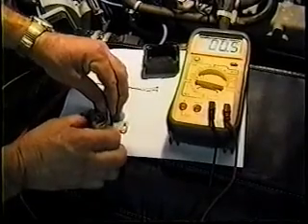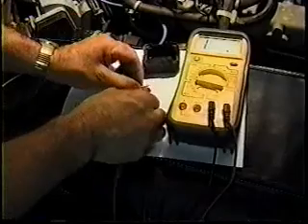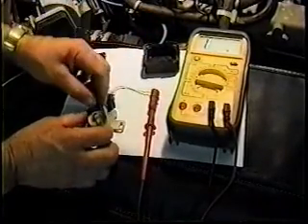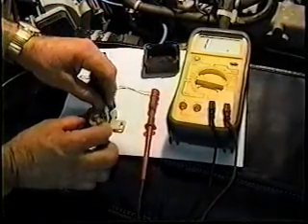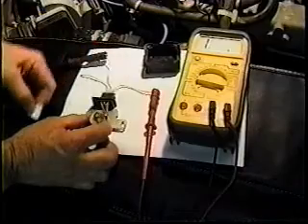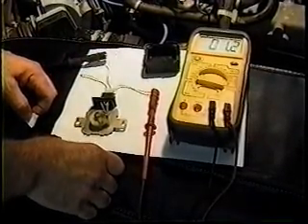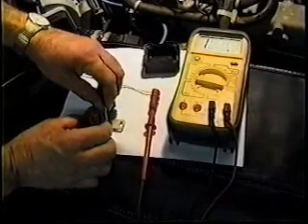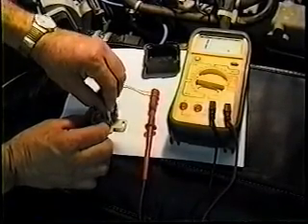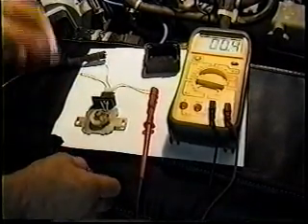We'll go over and do the other one just for fun. If that other one was that dirty, we'll check this one too. This is where a digital volt-ohm meter comes in handy — you would not be able to do this otherwise. I'm sitting here on a 200-ohm scale. We'll rub that one through there — that other one was 0.9 ohms; this one is 1.2. That's not excessive. But if you get 5, 6, or 7 ohms resistance up in there, it can cause low impedance signals like this. We're down to 0.8, 0.7 — hey, we're heroes.